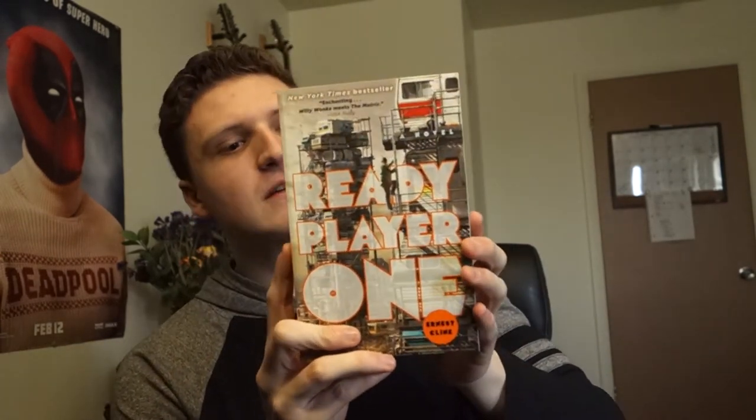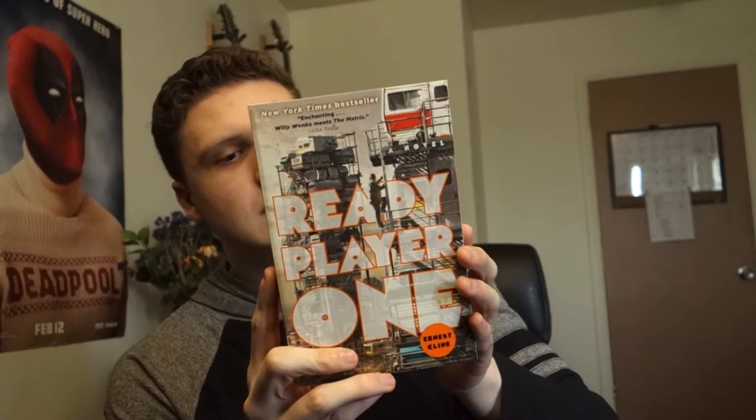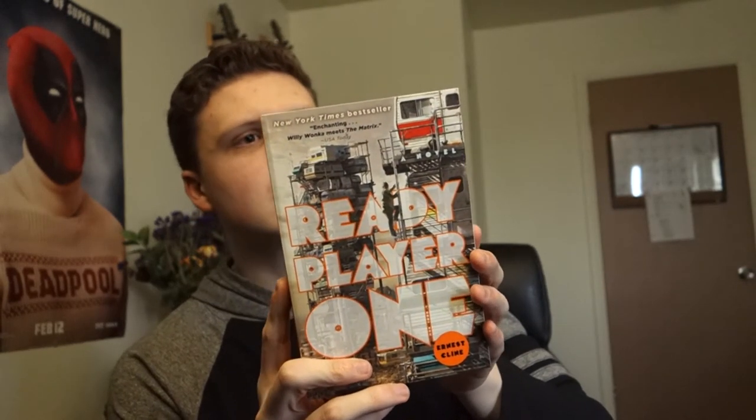It also came with the Ready Player One book. If you don't know, it's being made into a Steven Spielberg movie. I want to go see this movie so bad but I'm definitely going to read the book first. That's dope — I was about to buy this. This is the best DX crate I've gotten, even though it's only my second one.